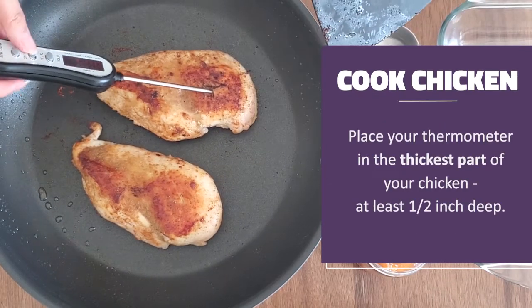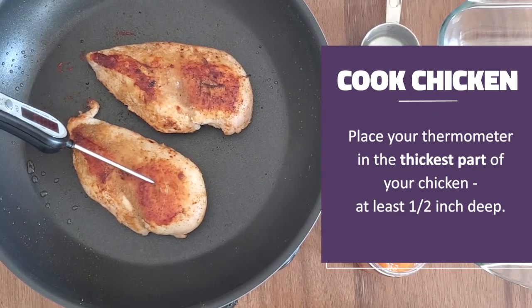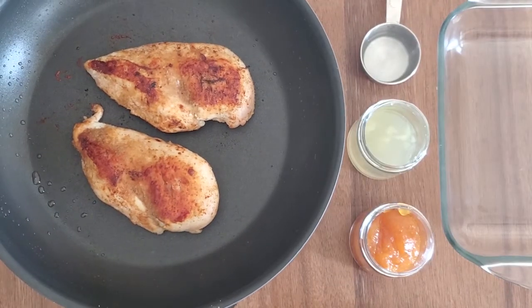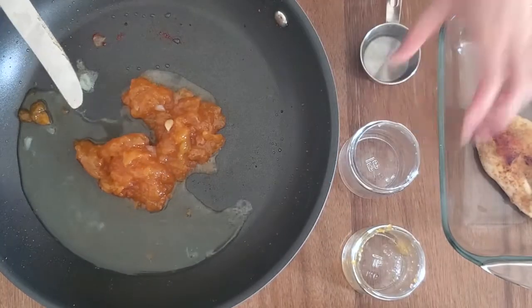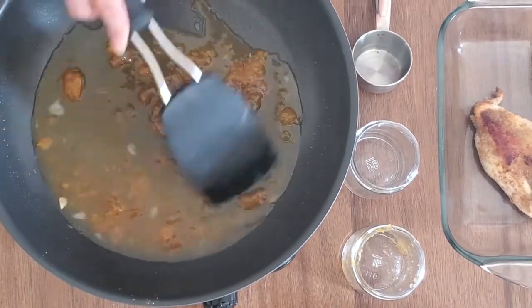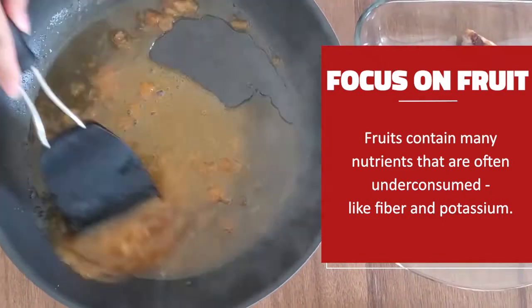Place your thermometer in the thickest part of the chicken, at least a half an inch into it. Once cooked to your liking and at least 165 degrees, remove from the pan and repeat with the rest of your chicken. In the same pan, add your apricot spread, lemon juice, and water. On medium heat, stir until smooth.